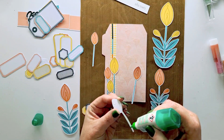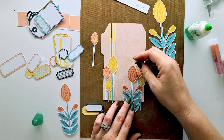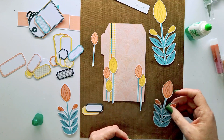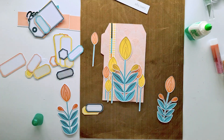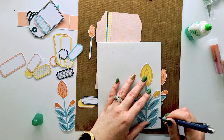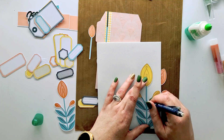I cut it out with my craft knife and then I'm sticking these flowers down. I'm going to end up using just the halves of the flowers on the sides, because I wanted to put that beautiful cursive text that says 'Washed by His Blood' on my tag.